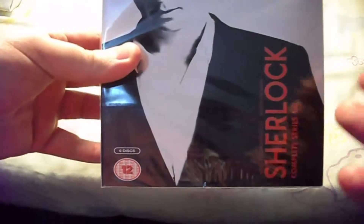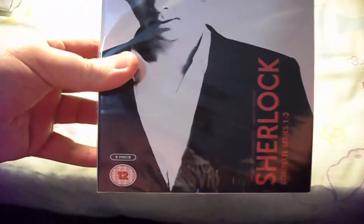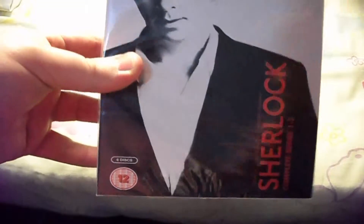I'm doing an unboxing of Sherlock, the TV series, and this is the complete seasons 1 to 3.